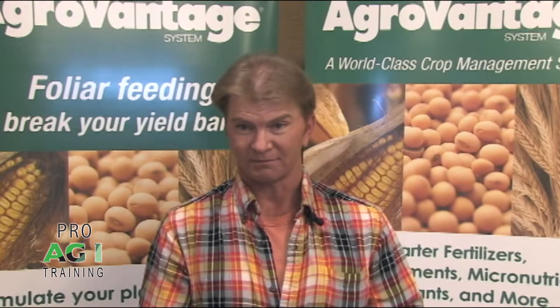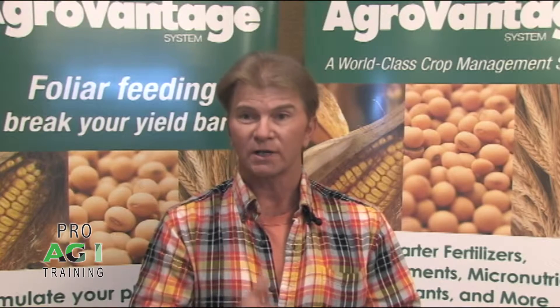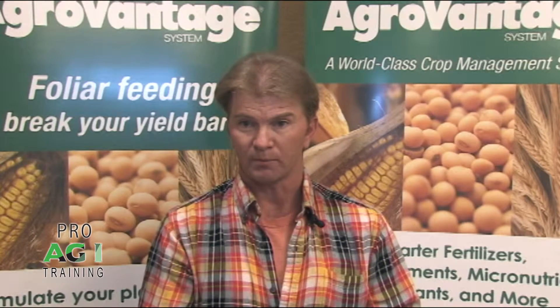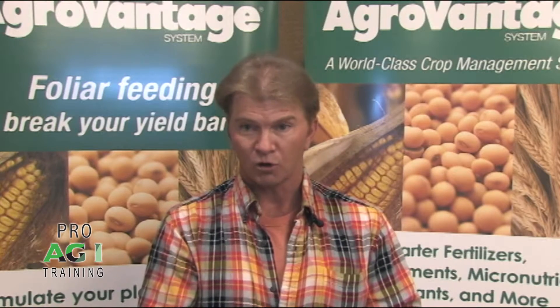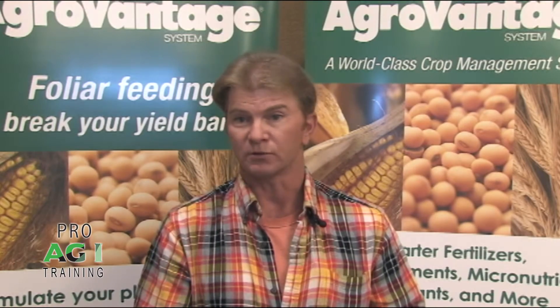Don't just attend one training — attend one every year because you're going to pick up stuff. It doesn't take very much to pay for the $250 this program costs. One little thing can double, triple, quadruple that cost for you for that year. So always attend ProAg every year — that's what I'm going to say.